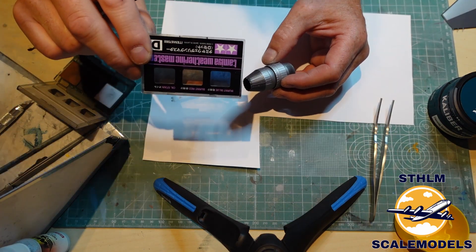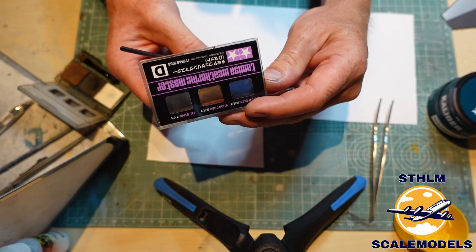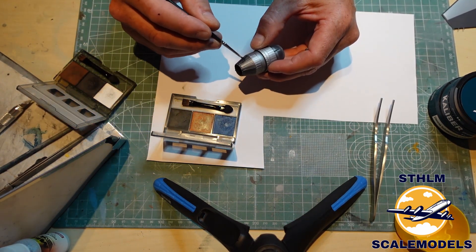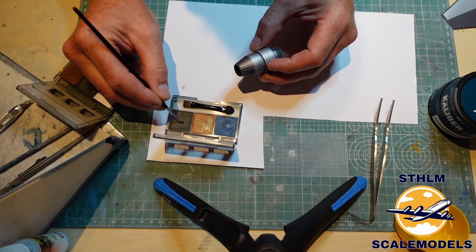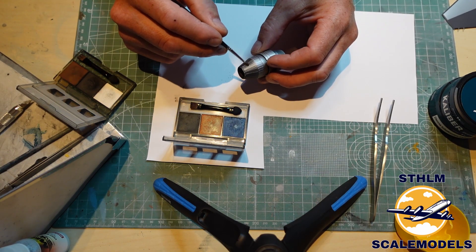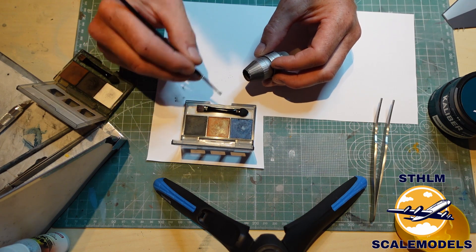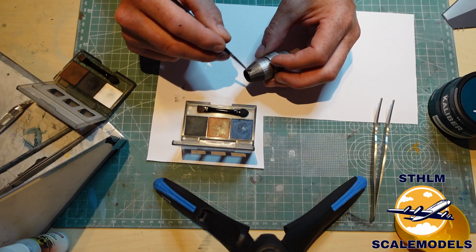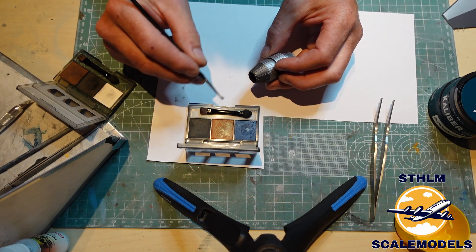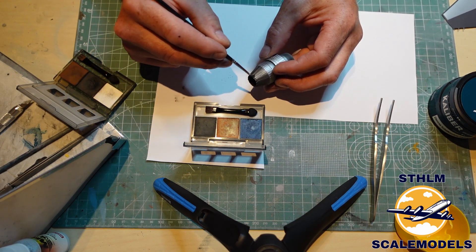Here I'm using Tamiya's Weathering Masters kit. This one has burnt blue, burnt red and oil stain, and I prefer to apply it with a pencil. I'm doing that on the end of the nozzle to get some small variations so it doesn't look too perfect. You really have to be careful because this stuff really bites. I'm going through each line of the nozzle — it may be hard to see but you will definitely get some natural variations, and it won't look plastic when it's done.